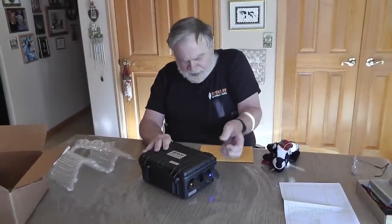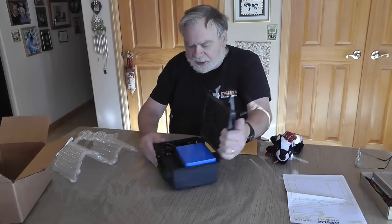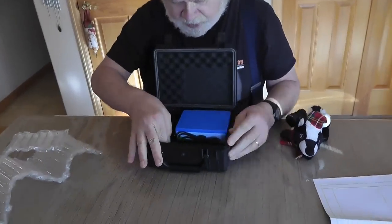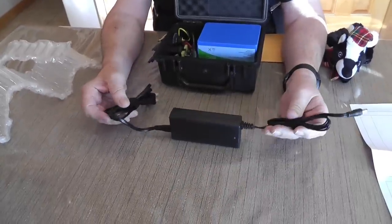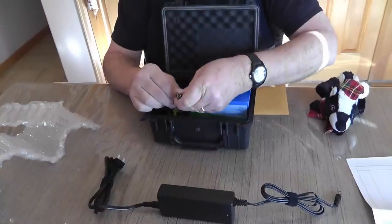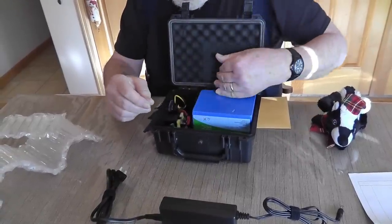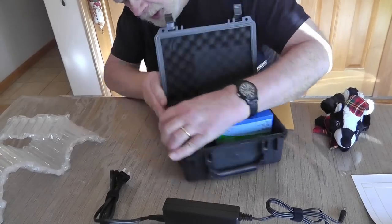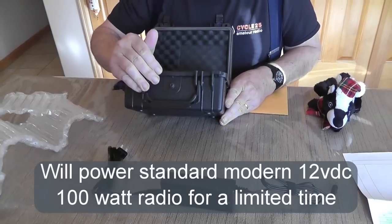Let's open it up and see what's inside. We have the battery — a lithium iron phosphate battery — and an AC charger. You can plug into that for charging. It's got a 30 amp fuse on the 12 volt DC output, so this will power a regular radio.